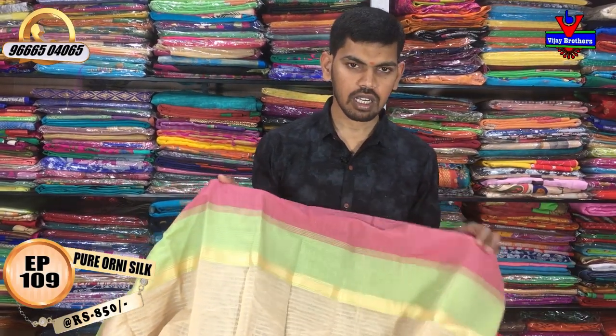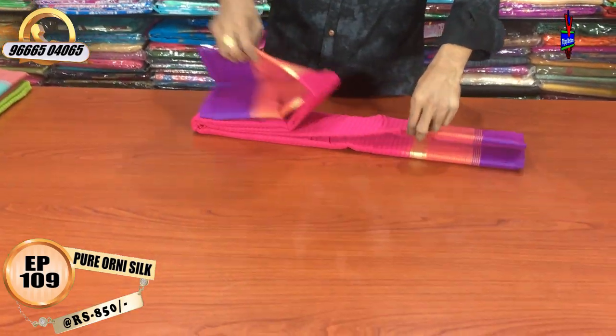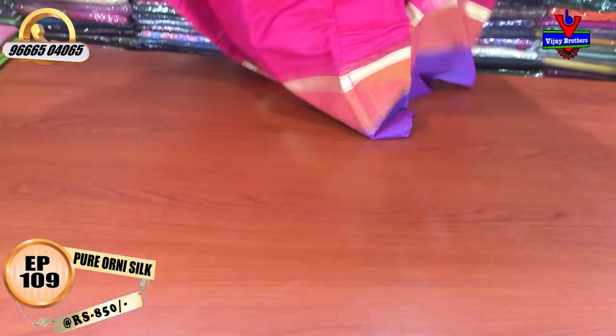We have a lot of colors — a pink color combination, a blue color and mustard color combination, and various other color combinations.